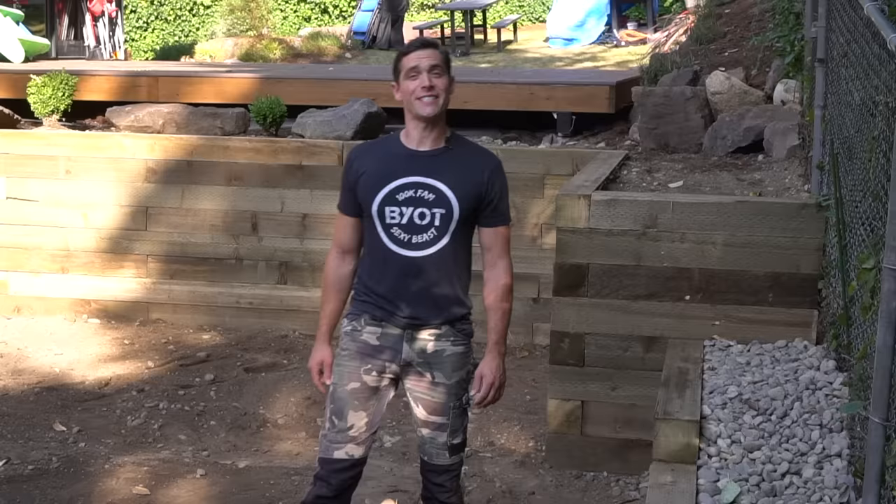Why hello there! Brent here with Bring Your Own Tools. On today's episode, we are building a wood retaining wall. If you want to learn how to do it, keep on watching.